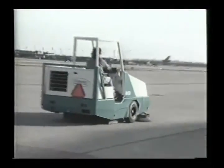In this program, we'll discuss the proper care and operation of the Model 800 Power Sweeper. First, you should understand how the sweeper works.